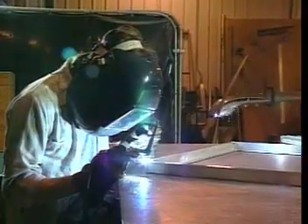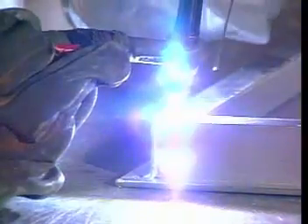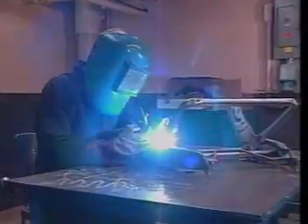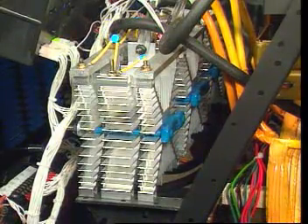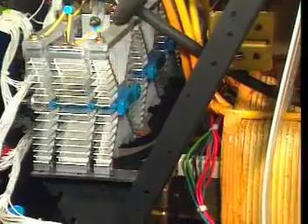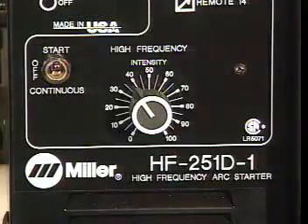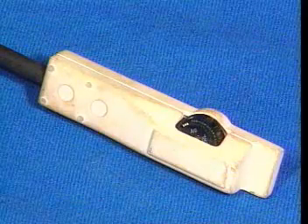TIG welding was developed in the early 1940s as a way to weld aluminum, magnesium, and nickel, which were being used to make military aircraft during World War II. TIG welding was first done with motor generator machines. In the 1950s, rectifiers that could provide the current required for TIG welding were developed, allowing transformers to be used as a power source. Later, high-frequency units and remote-control units expanded the breadth of TIG applications.